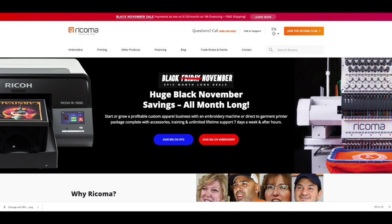Over at Racoma, they still have the Black November sale going through the end of the month. You can get the EM1010 as low as $125 a month with zero percent financing and zero shipping. All of their embroidery machines are at their lowest prices ever. It comes with the Chroma Inspire software, and I'll have a link in the description below that will save you another $100 off.